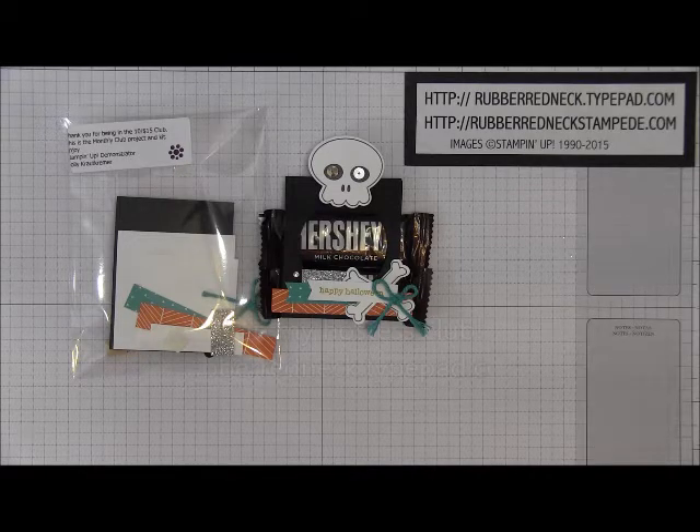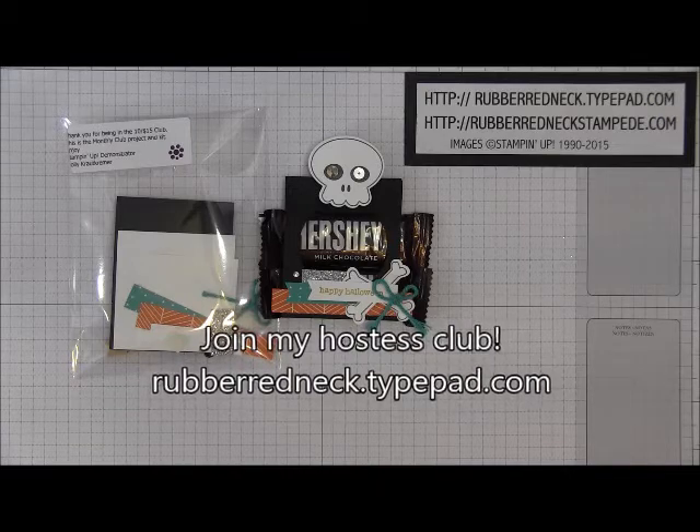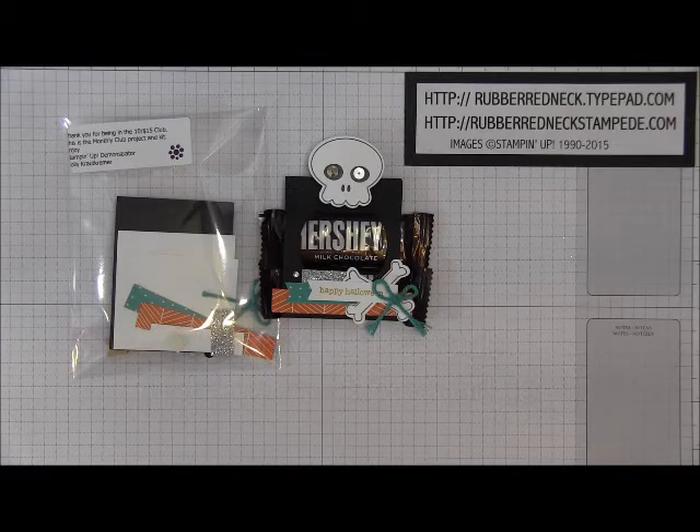For more details about my $625 Club or my other Hostess Clubs, please visit my blog at rubberredneck.tightpad.com.